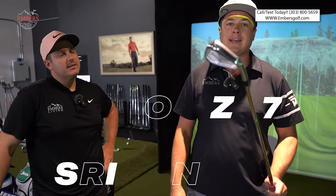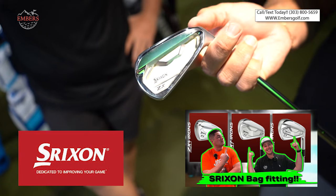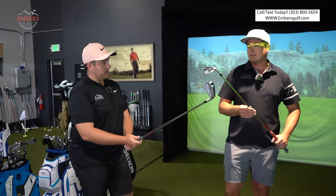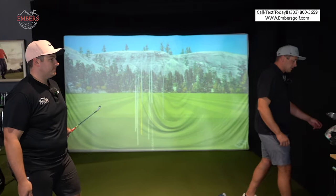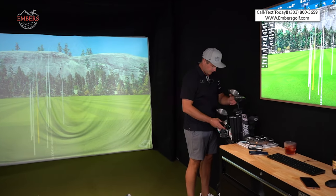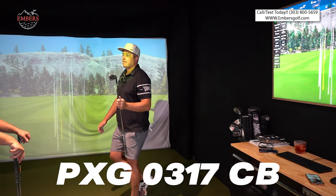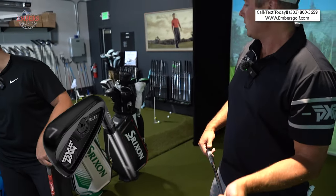This is the Srixon ZX7 — their fully forged, their players club. This is what Brooks Koepka plays, Keegan Bradley plays this, a bunch of guys on tour play this. How about the PXG Cavity Back? PXG — that's a sexy looking club. The all-black murder look. Who else we got in contention?